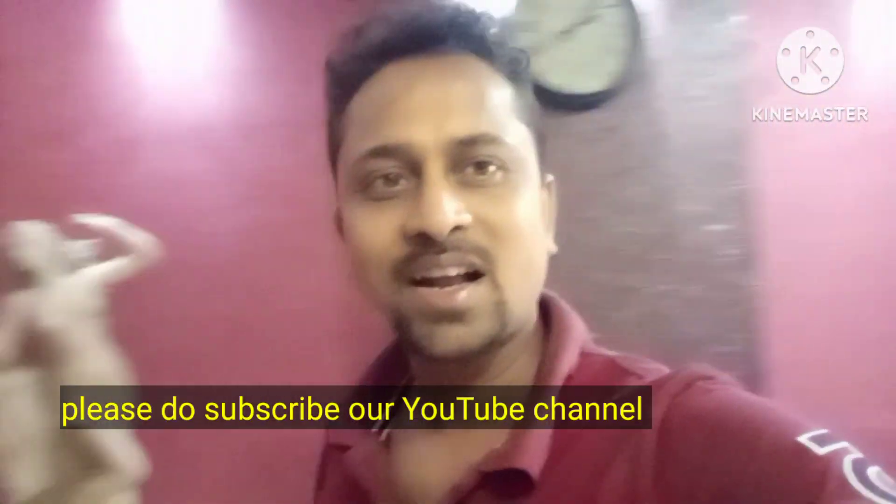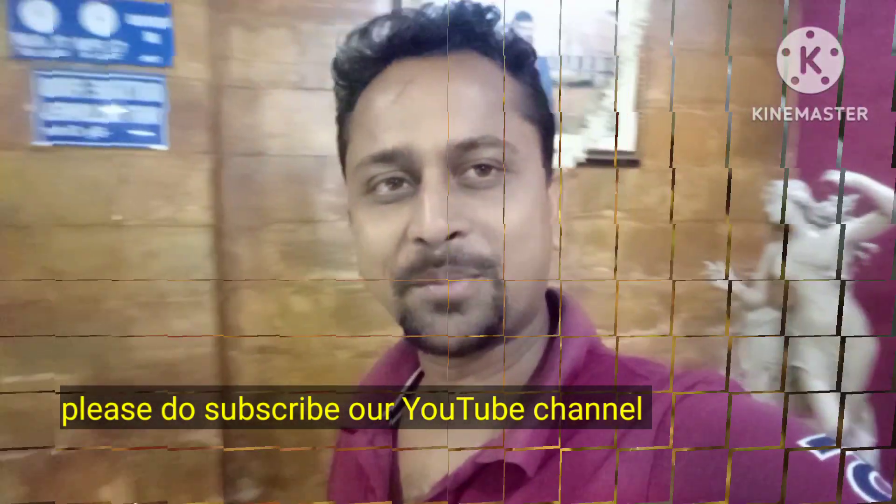I am doing a new YouTube video. How are you doing this? And you will also support us. If you are watching our videos, you will also support us.